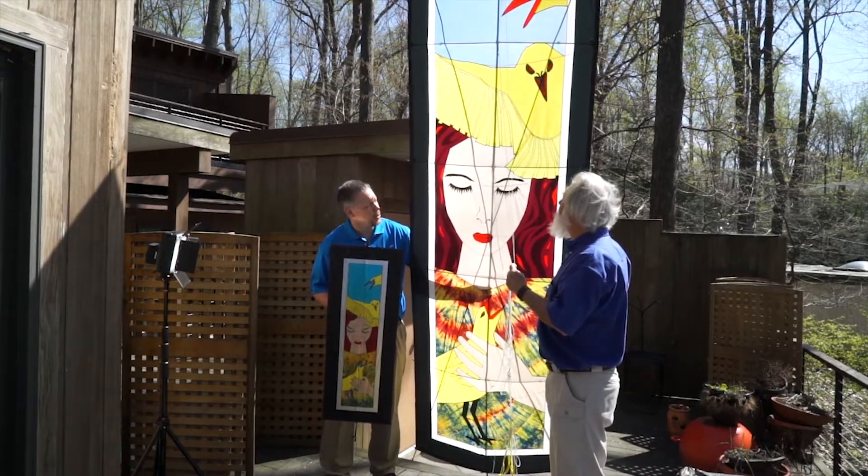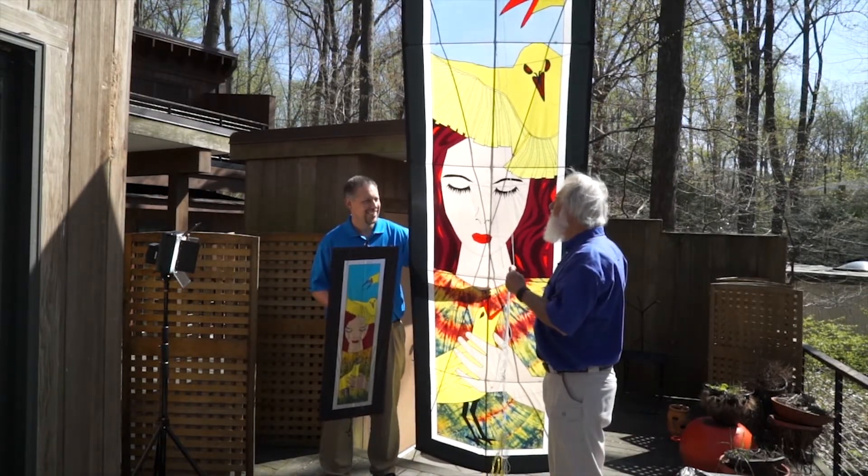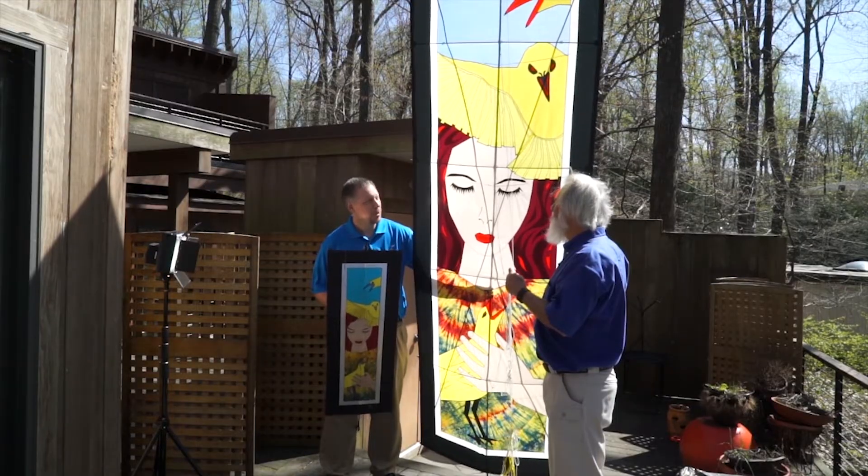So when you're putting the colors together, you're really thinking about what it's going to look like in the air, aren't you? Absolutely. It has to look good when it's hundreds of feet away. Well, you've accomplished that.